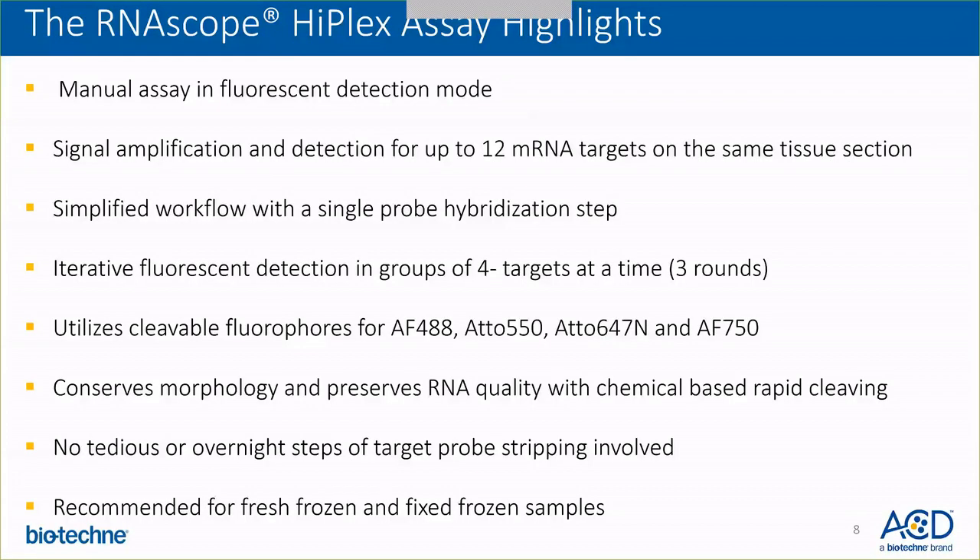Here are the highlights of the RNAscope HyPlex assay. It's a manual assay currently in fluorescent detection mode only. Signal amplification and detection for up to 12 targets on the same tissue section can be achieved. It's a very simplified workflow with a single probe hybridization step no matter how many targets you are detecting — 8, 10, or 12.